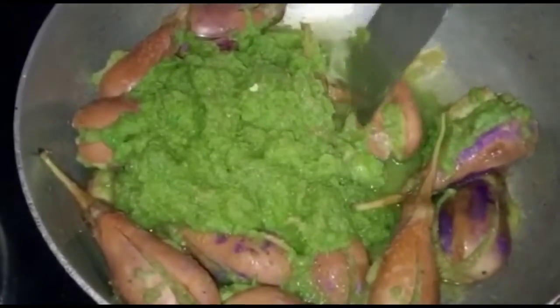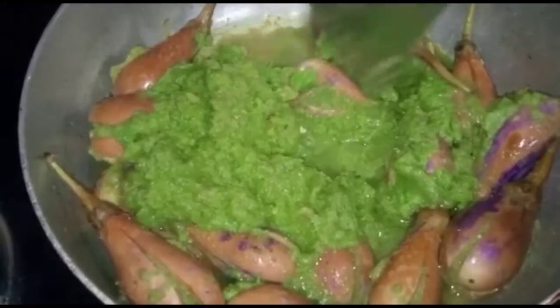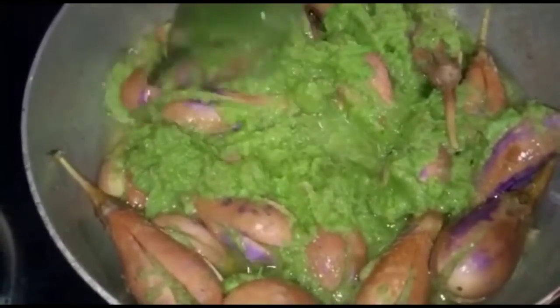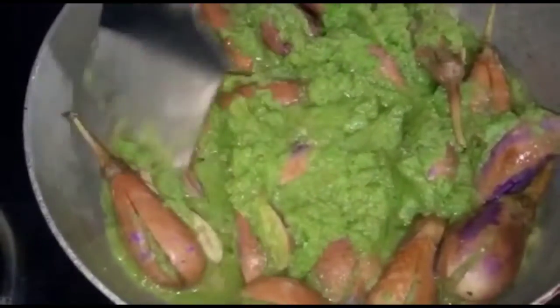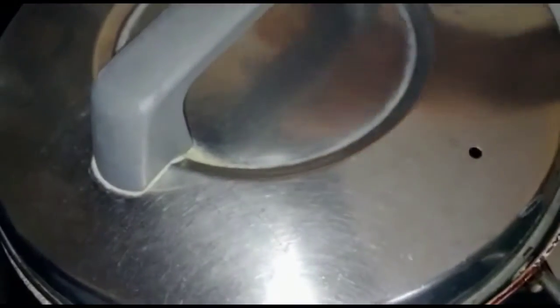We'll make the meat in the middle. The meat is browned in the middle. Just a little bit, we'll let the meat go. It is very easy to cook. We will cook a little bit more. This is the cooking process.